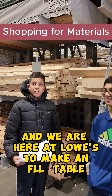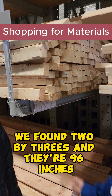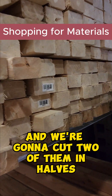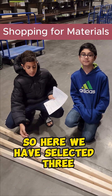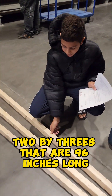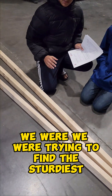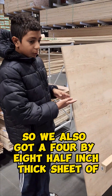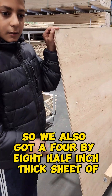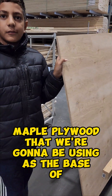We are here at Lowe's to make an FLL table. We found these 2x3s and they are 96 inches, and we are going to get two of them in halves and the other one cut into two 45s. We have three 2x3s that are 96 inches long. We were trying to find the sturdiest and straightest pieces so that we have an accurate FLL table. We also got a 4x8 half-inch thick sheet of maple plywood that we are going to be using as the base of our FLL table.